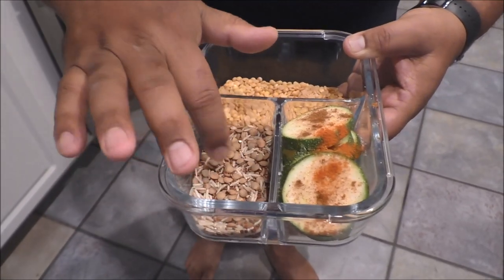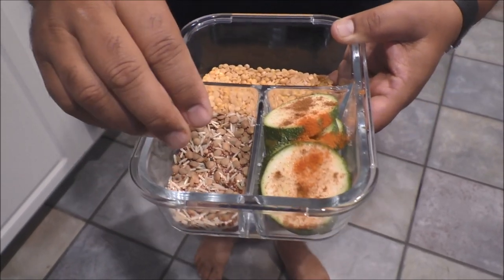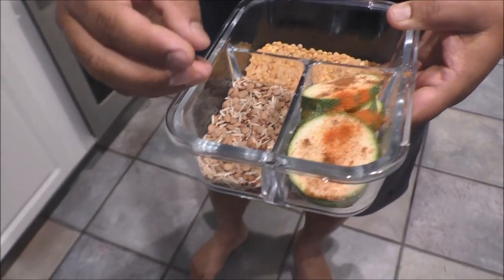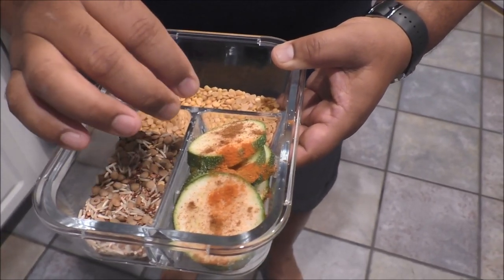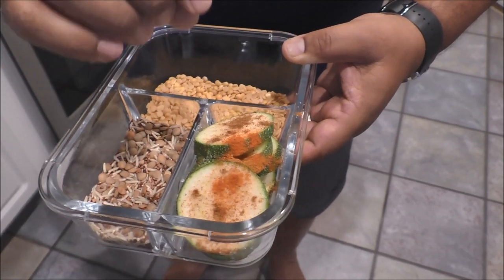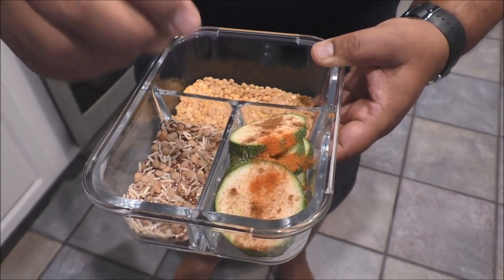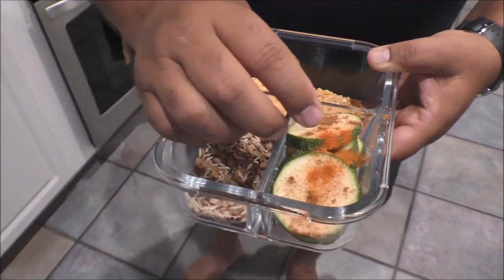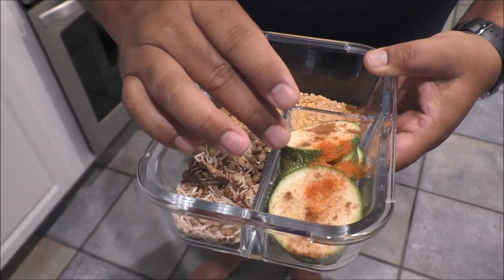For the quinoa, rice and lentil together I am going to add a little bit less water so it becomes like rice. And in the zucchini section I am not going to add any water — just a little bit of oil so it will have a good texture. If you add water in the zucchini section then it will become mushy, so do not add any water there.